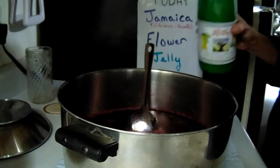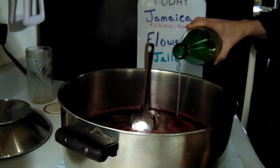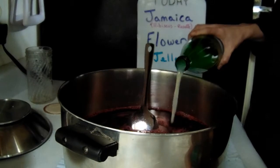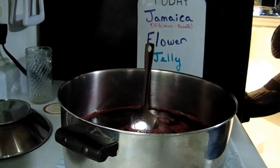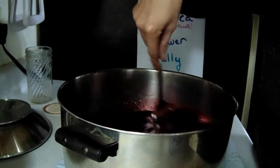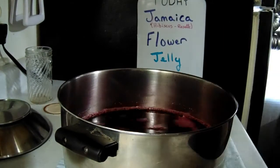Then a quarter cup of lemon juice — you always need the lemon juice especially when doing homemade pectin, or you will have fails. I've learned that the hard way. A quarter cup. Stir it all up, then we're going to put it on the stove, bring it up to a boil, and start the boiling process to boil it down and make it our jelly. We'll be back.